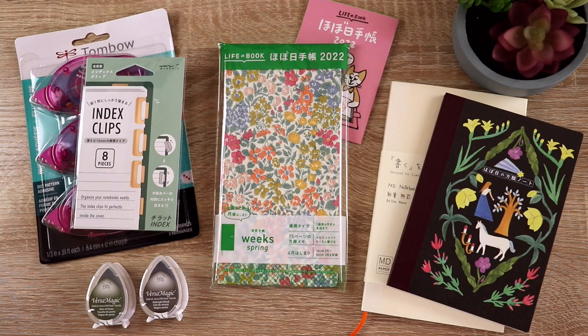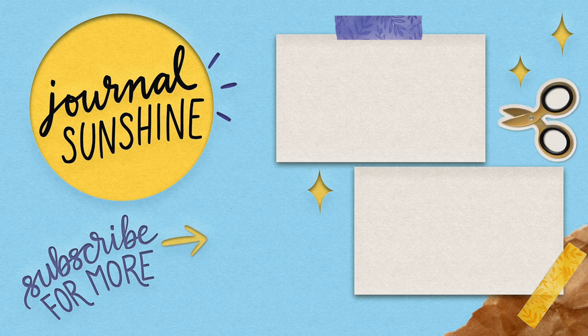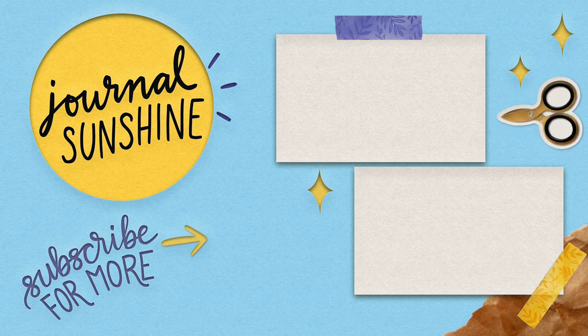That's it for my first ever Hobonichi Weeks video and my little JetPens haul. I hope you enjoyed the video, hope you're having a really good day, and I will see you next time. Bye.